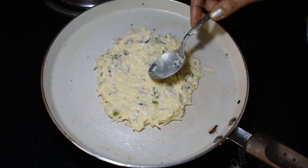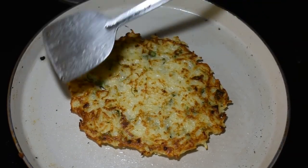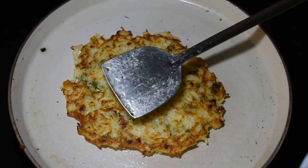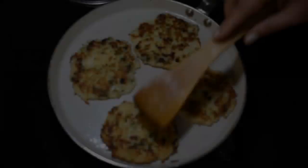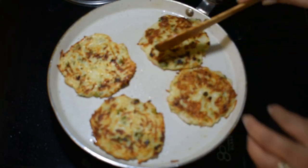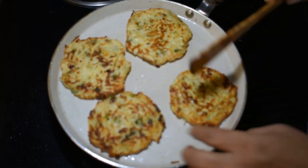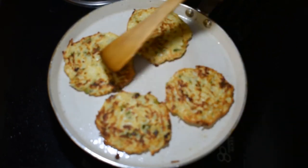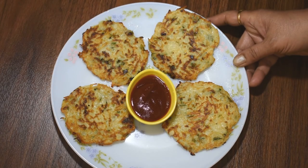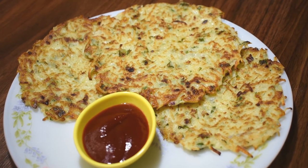You can see how good the pancakes are — this taste is very good, you must try it. We have made them in small size. We have made all the pancakes. Now I will leave them on the serving plate. These are our pancakes — they look very good, you must try it.